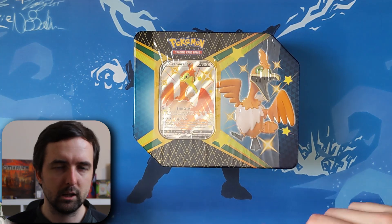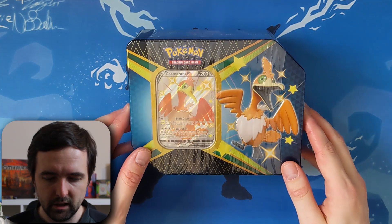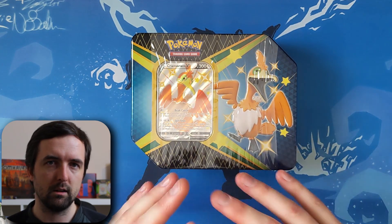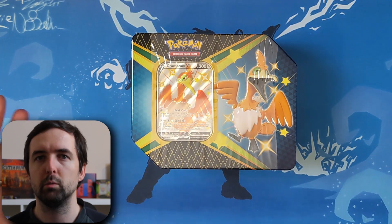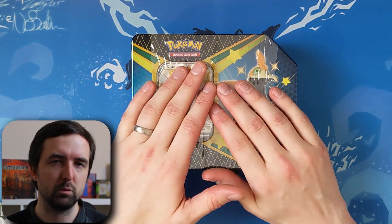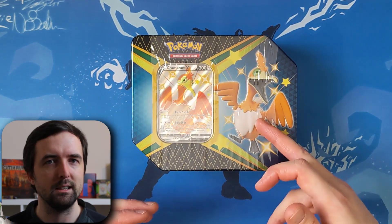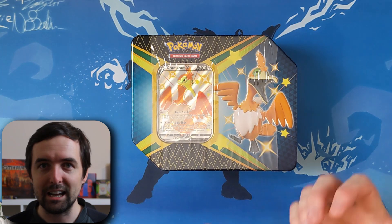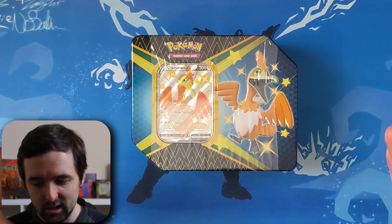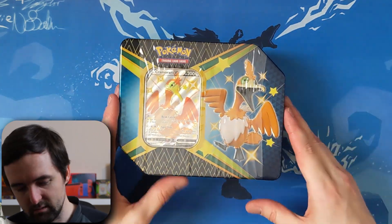If you haven't seen that, I'll link it below, but also check out the channel. I am collecting Viva Voltage as a priority — that's the collection I actually want to collect. But when I've seen the Shining Fates pulls, the hype and the stock shortages, I thought this has got to be a collection that I get hold of. Fortunately, I have been able to get hold of some stock. So let's get into it.